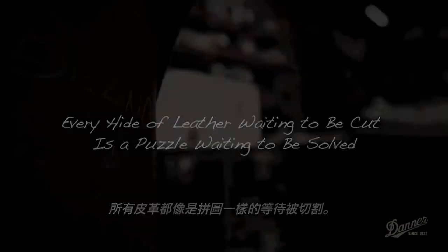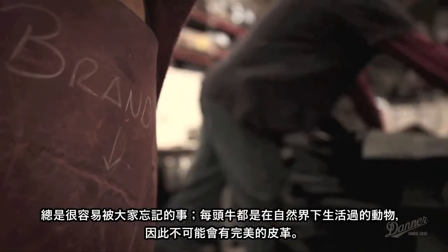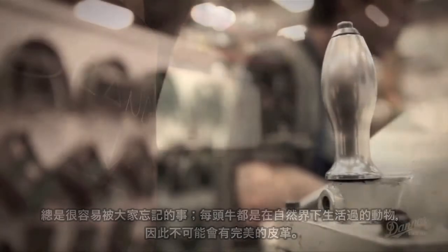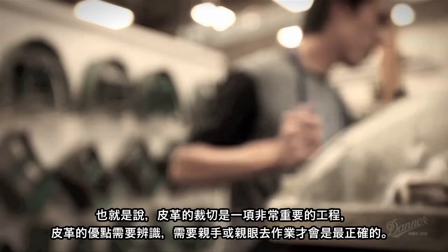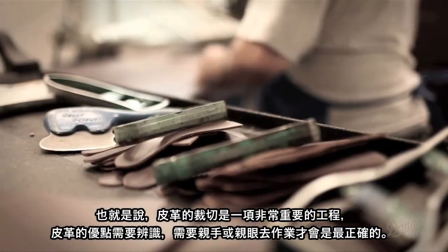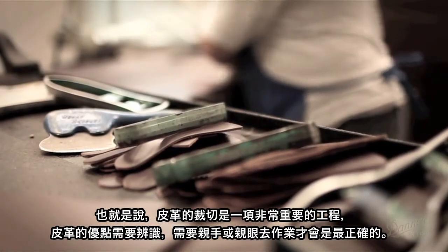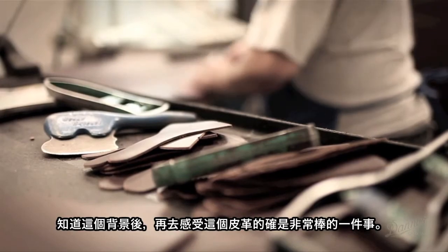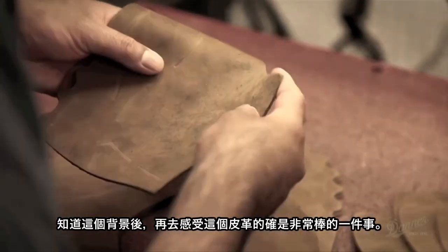People have forgotten that this is nature — an animal — therefore there's going to be some flaws in the material. So hide cutting is very important because by doing that you feel the leather. You see every single flaw. You know where you need to cut the particular piece of the shoe. You feel it. It's just something fantastic.